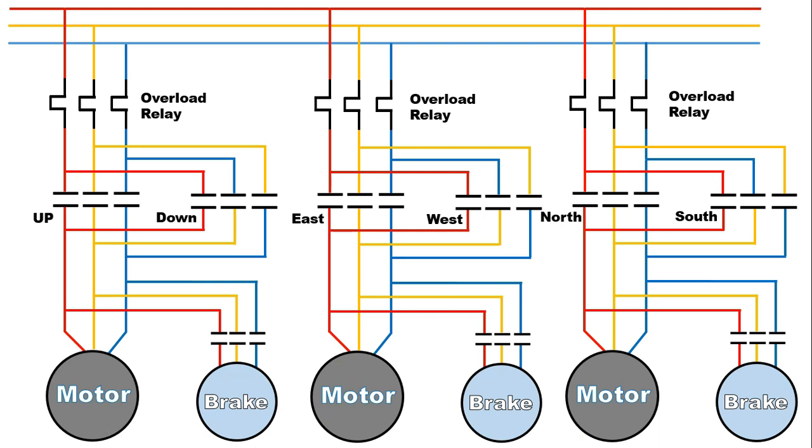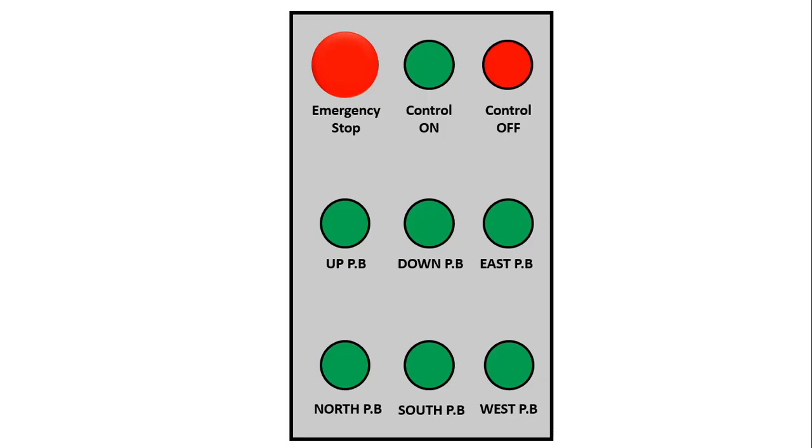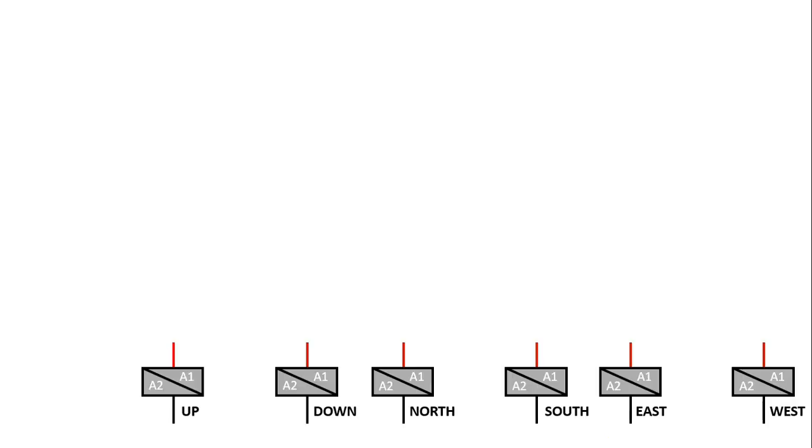Before explaining control wiring, I must tell you that for EOT crane, to operate this, we use a controller. In EOT crane, we use total eight push buttons and one emergency stop push button. After pressing the start push button, control power supply will be turned on. After this, to turn off control power supply, we use a control off push button. Now let's move on to control wiring.